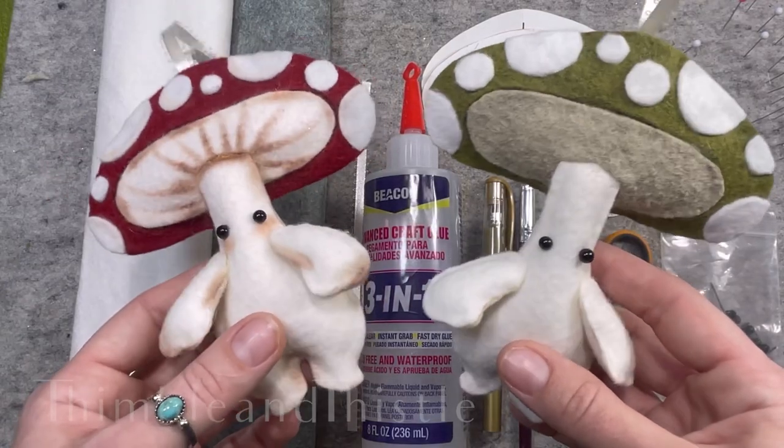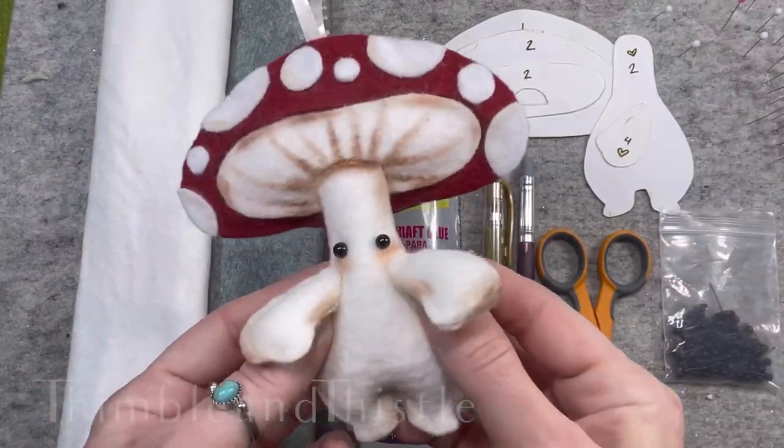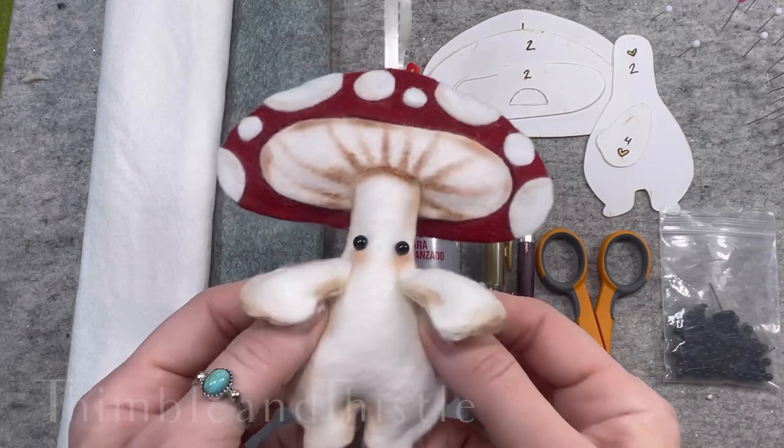Hello and welcome to Thimble and Thistle's DIY Mushling Doll Ornament Tutorial. Here is what you'll need to make a magical little friend.